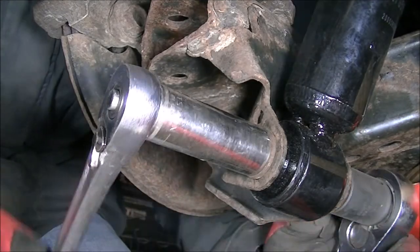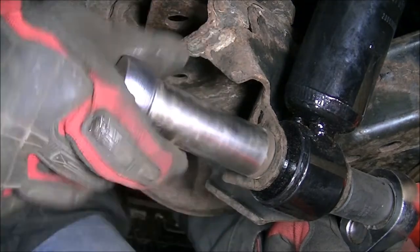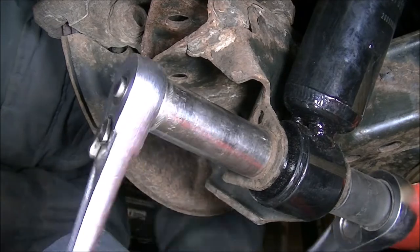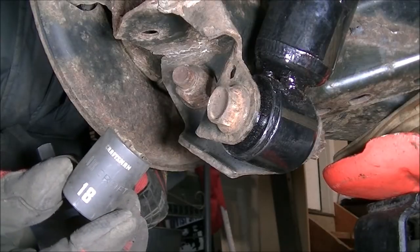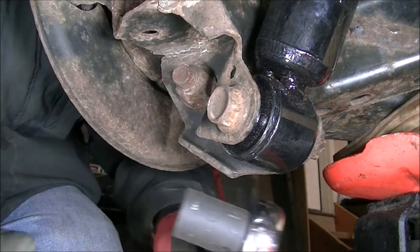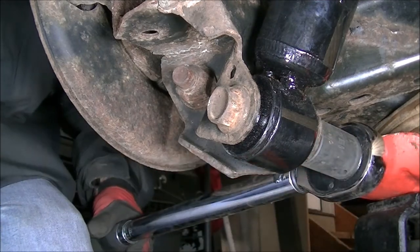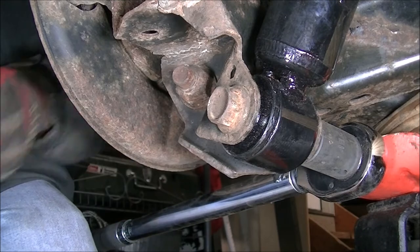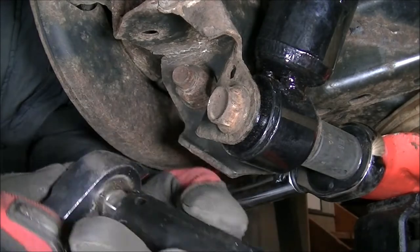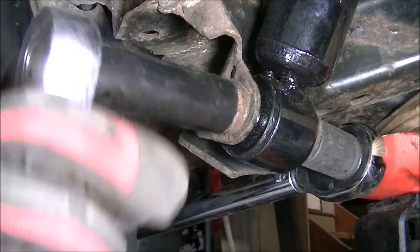Here on the bottom, I'm going to tighten down this nut and bolt as far as I can, then torque it down. Using the shallow 18mm, I'm going to hook that to the torque wrench so I can torque the nut side down instead of the bolt side. Using the deep 18mm on my half-inch drive vintage Craftsman ratchet to hold it in place.